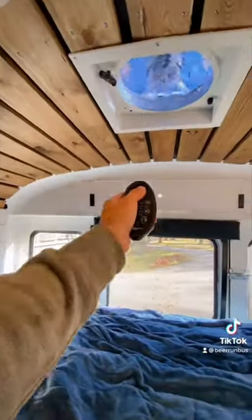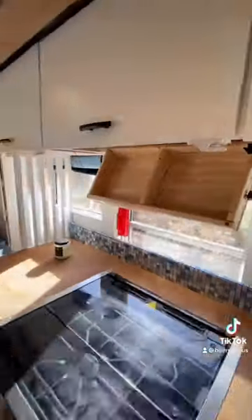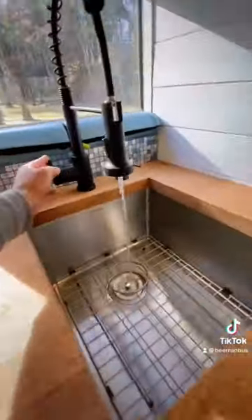We also installed a nice big fridge, a fantastic fan to go over the queen size bed, a 32 inch TV, and some closet space. We also installed some hidden storage underneath the upper cabinets, a Greystone stove and oven combo, and 65 gallons of fresh water.